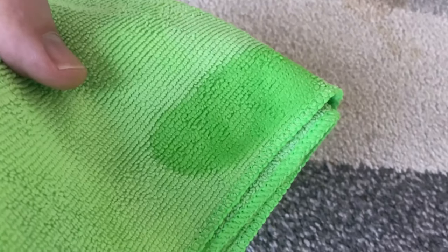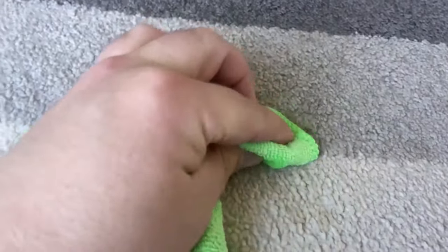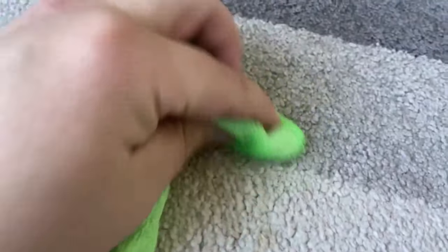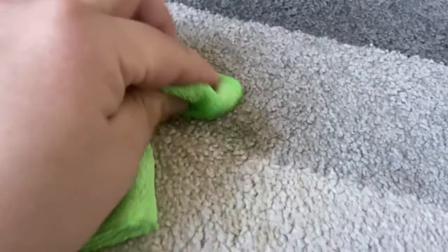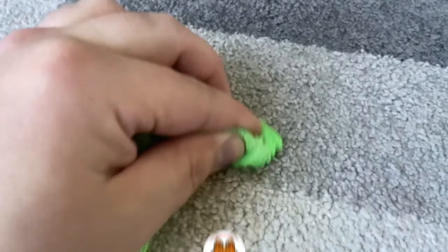For really stubborn stains you can also put the rinse aid directly on the stain, but this way on the cloth has usually been enough for me. I now wipe over the stain with the cloth here and wipe back and forth, and sometimes also in circular movements to make sure that I really get every fiber clean.